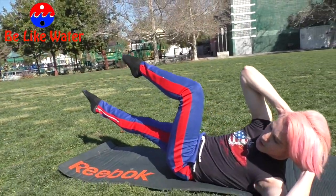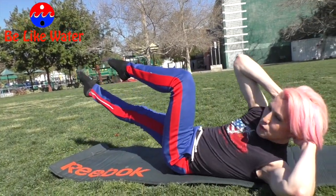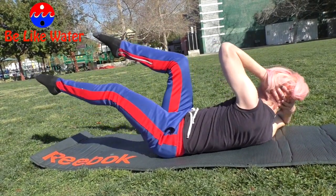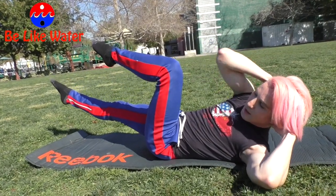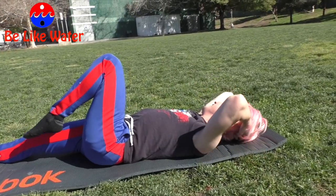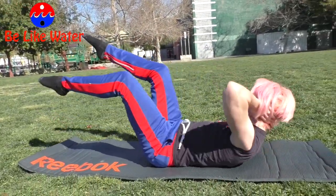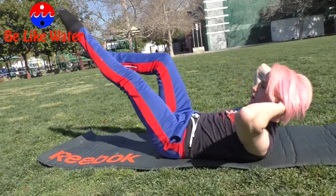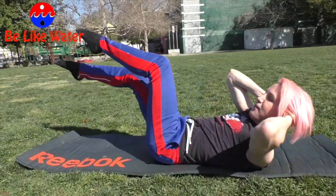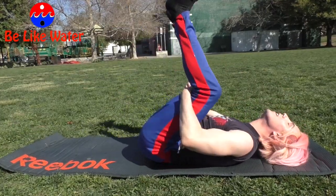Now we're going to do a bicycle kick — last one. You twist and switch. Think about opposite shoulder to knee, shoulder to knee. A lot of people just go like this and that's not doing anything — you've got to twist with your waistline, your torso. Keep your elbows open wide. Let's go fast — one, two, three, four, five, four, three, two, one.